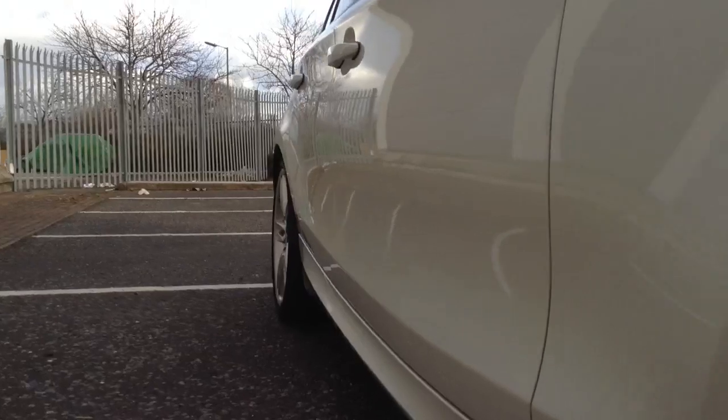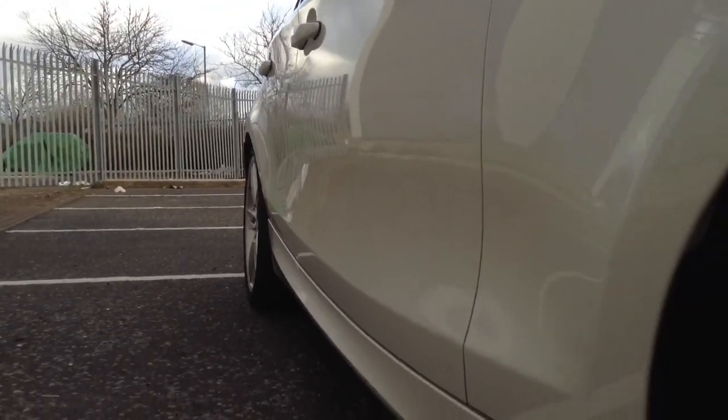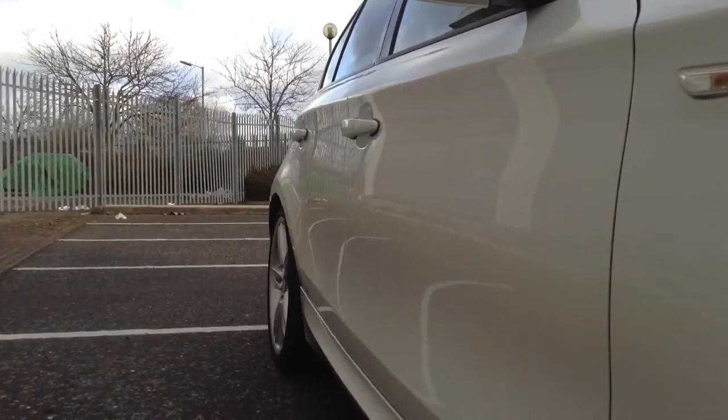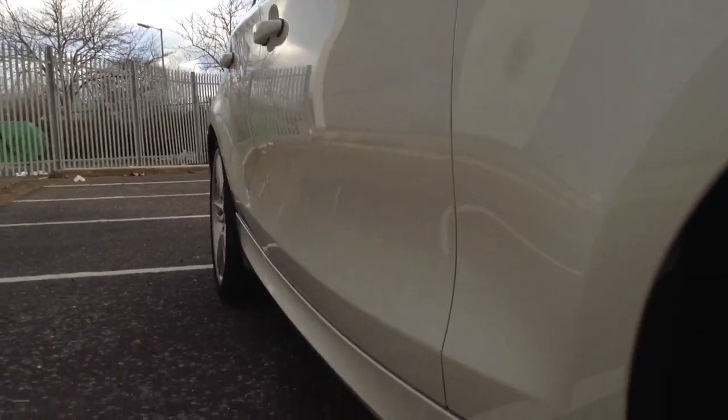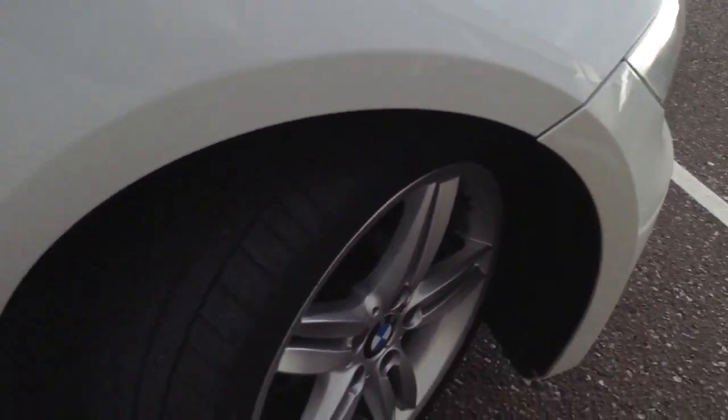Looking down the offside of the vehicle — a bit hard to spot on a white car, but it does appear to be in good condition. I can't spot any dinks or dents down the offside. Looking around the front panel, looks nice and clean, mirrors in nice condition, no stone chips marked to that.